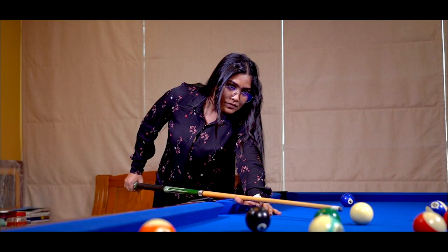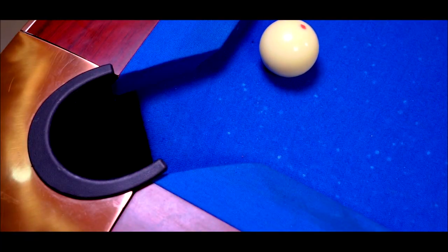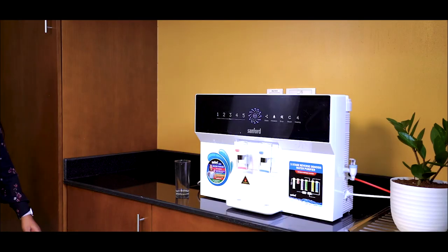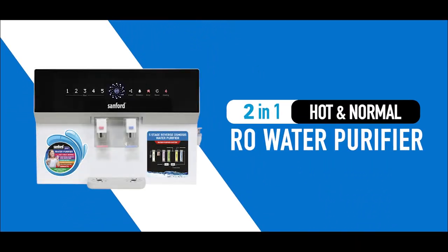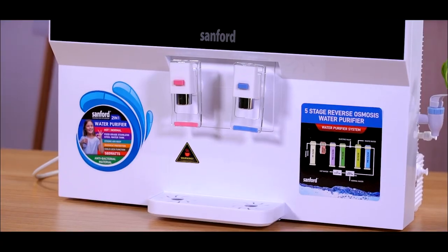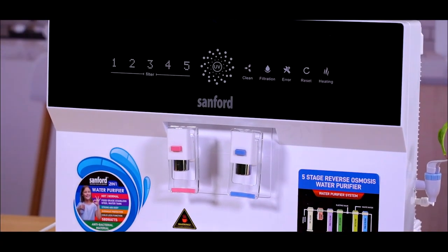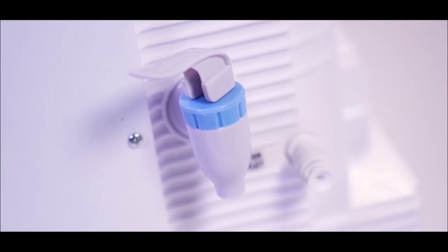Hey, can you get me some water? Yeah, sure. How does this work? Do you mean the Sanford 5-Stage Water Purifier? Yes. This system is designed to provide high-quality purified drinking water by using a combination of filtration and disinfection methods.